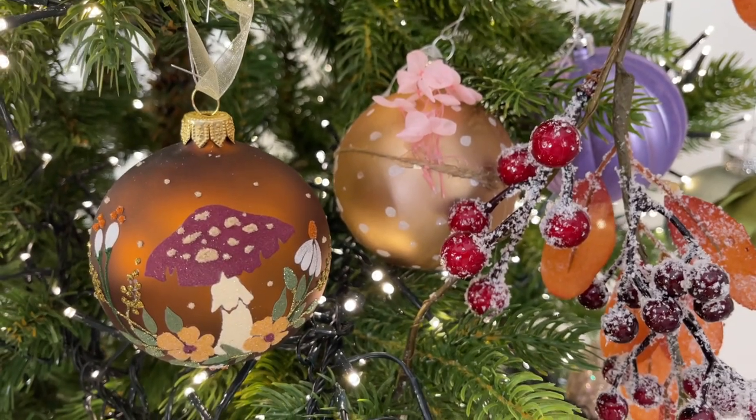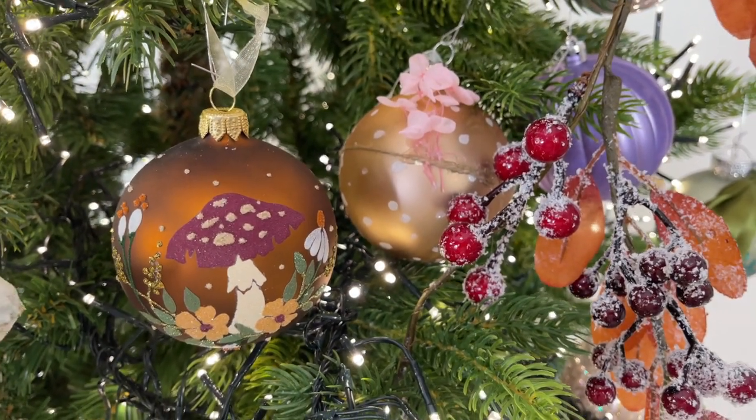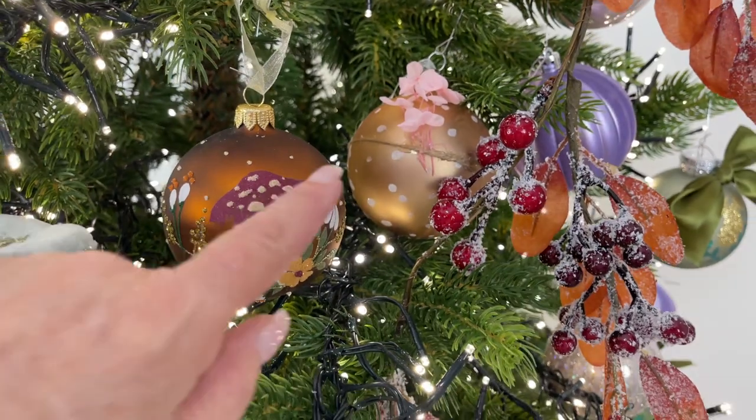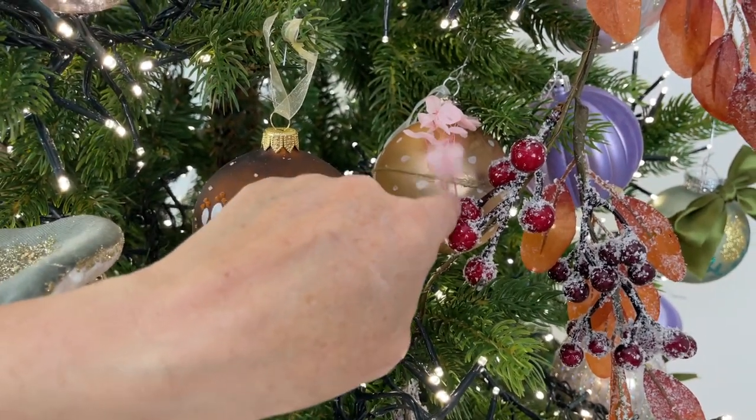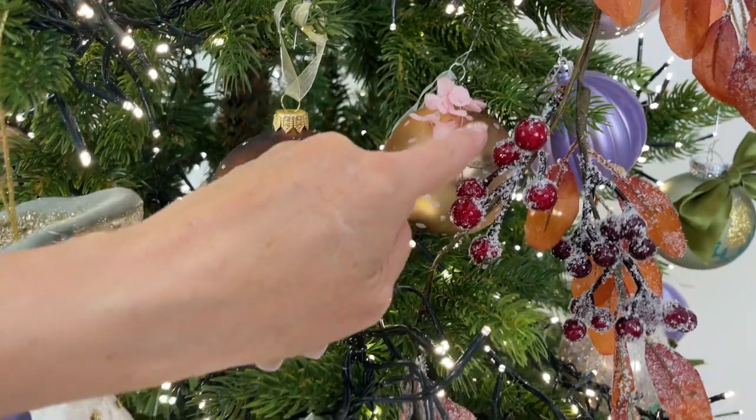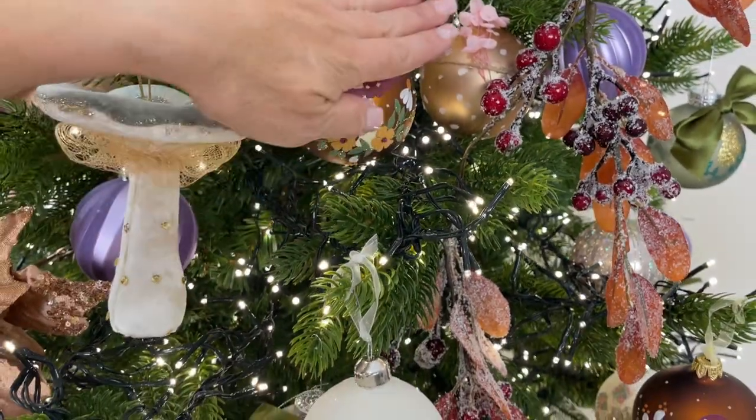I love ornaments that have dimension and texture to them, and this is a perfect example of that. This is a beautiful ornament — soft, gorgeous color. These flowers are attached along with the beautiful design on the ornament.